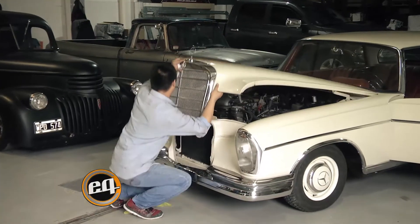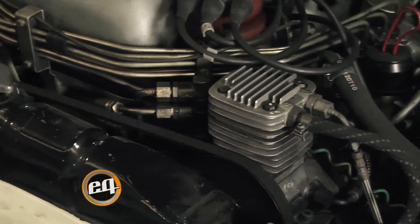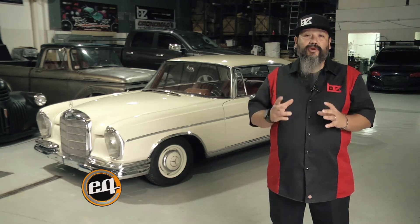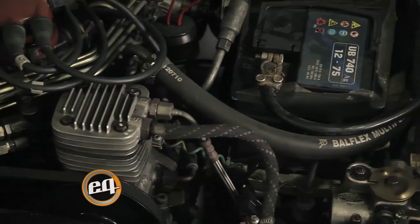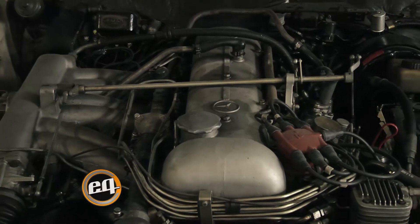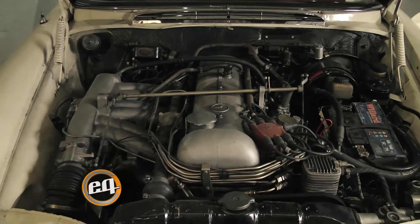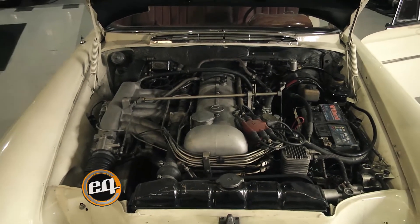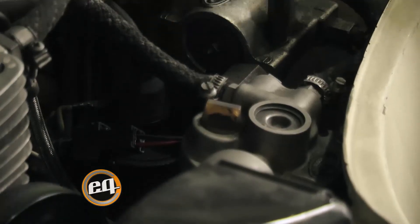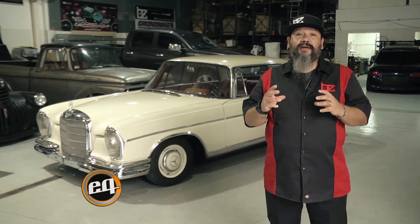El equipo de suspensión neumática de este vehículo original funciona con un compresor rotativo que está incorporado por una polea al motor. No es eléctrico como los modernos; en este caso tiene que estar el motor en funcionamiento para que tiren las poleas. Tiene una lubricación por líquido, la cual enfría el cabezal para que no levante temperatura, y es muy similar a los vehículos de línea pesada actuales. De esta manera tenemos aire permanentemente; tiene válvulas gobernadoras que manejan la altura y van distribuyendo según el peso y la velocidad que va teniendo el vehículo.